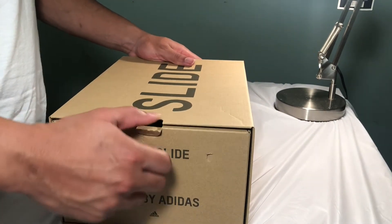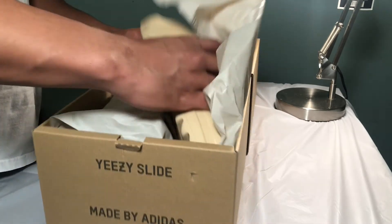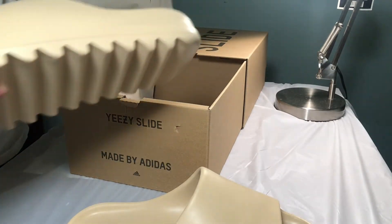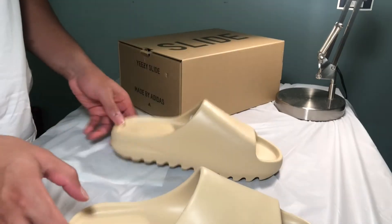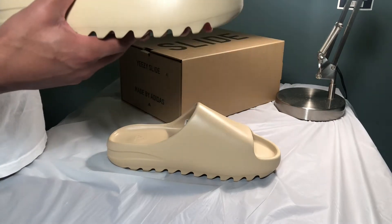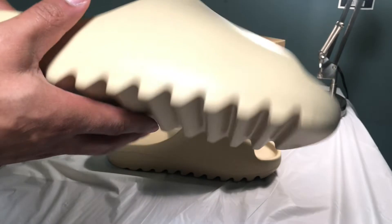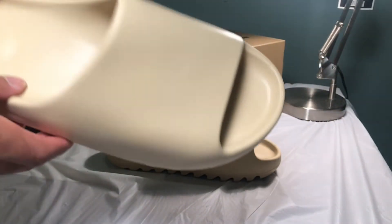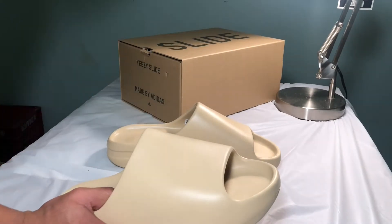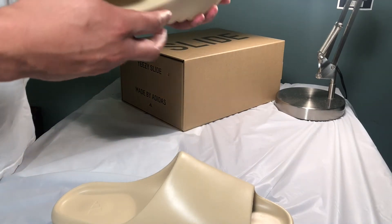Let's see what these things are looking like. These things are light. They look like they heavy, but they light for real. I don't know. Look at the texture on these things, man. They look fake, for real. Feel all right. They real light. They look like they're gonna be heavy. Super light. Really don't know how I feel about them. They're different, for sure.